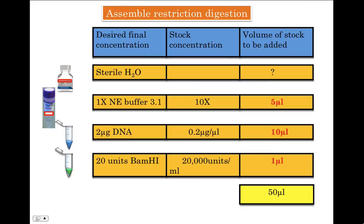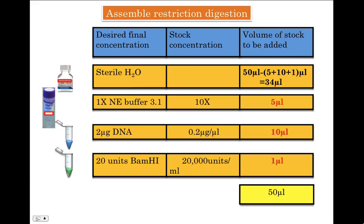Now we need to make up the volume to 50 microliters by adding water. We simply add 5 (buffer) + 10 (DNA) + 1 (enzyme) = 16, and subtract from 50, which gives us 34 microliters of nuclease-free water to add. Once you mix all the components, spin lightly in a microfuge, and subsequently incubate the tube in a water bath at 37 degrees Celsius.